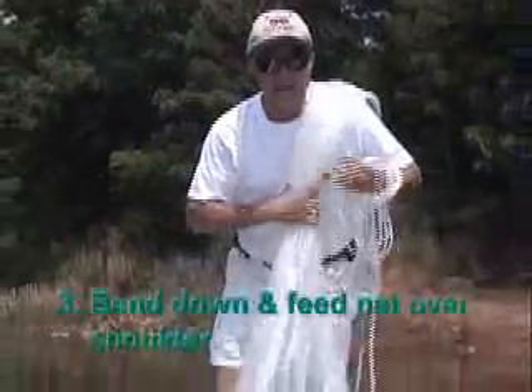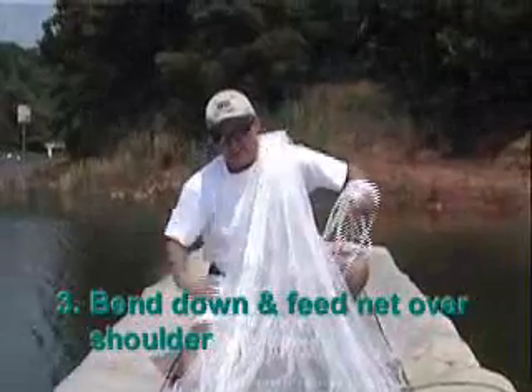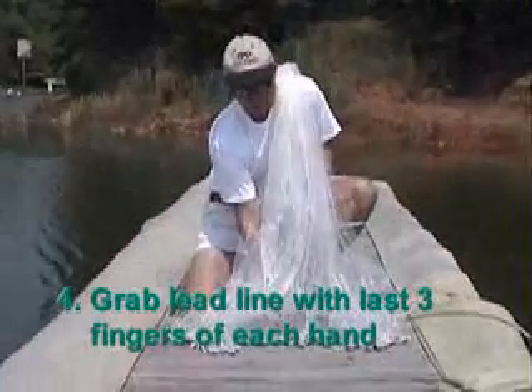Set it down. As we bend down, we now let go of this, and as we bend down we just feed it over our shoulder and we come in front of us and get a hold of a piece of lead line.